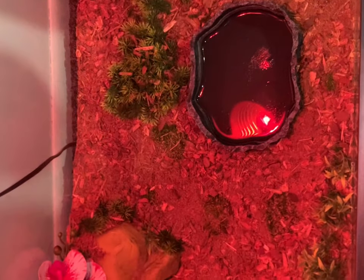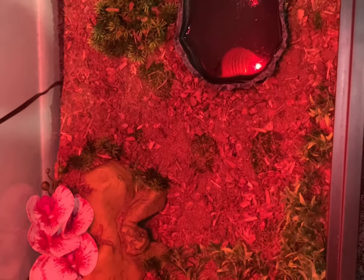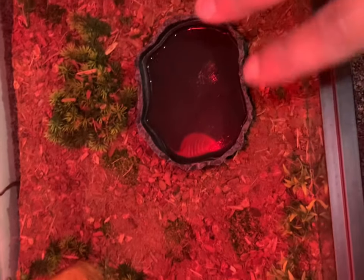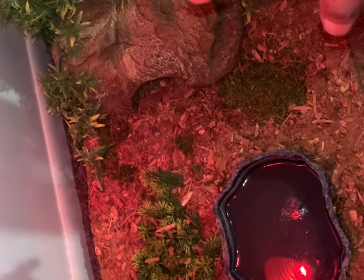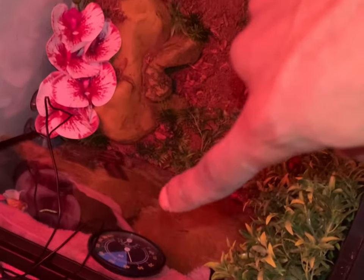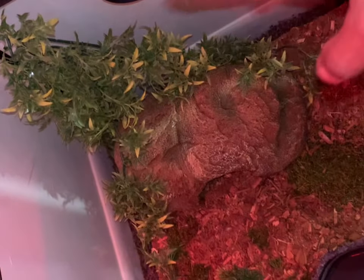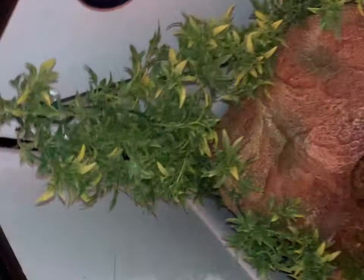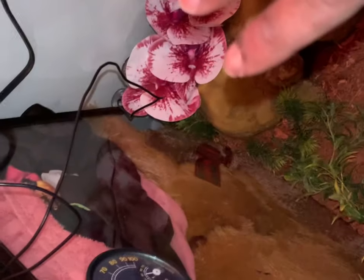So this is how my snake's enclosure is looking at the moment. I have a water bowl — it needs to be changed. Right here I got the cold side; this on the right side is the cold side. I have a thermometer on each side. Get two thermometers for each side of the enclosure because it helps keep up with the temperatures for the cold side and the hot side.